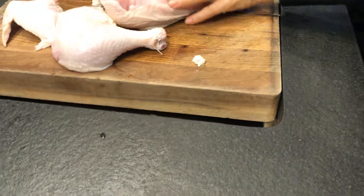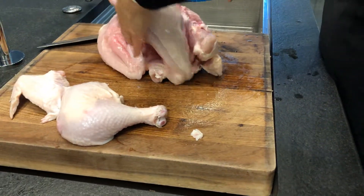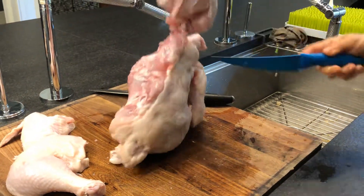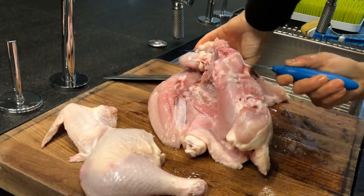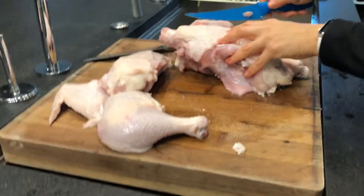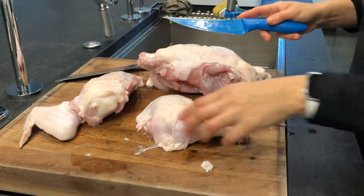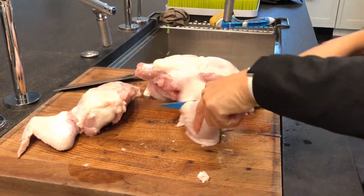Now we're going to cut the breast off of the back. For this, we do have to pull it. I'm going to cut through this thin meat right here — hold it up and just kind of pull up on the breast, and it almost cuts itself off for you. If you just lift it up, it pulls away from the body. There's the breast. Save the back — there's a lot of tender meat on it, and if you boil this or put it in the Instant Pot, you can make bone broth. You can stick it in a Ziploc bag and freeze it until you have a few — it makes it worth your while. No waste.